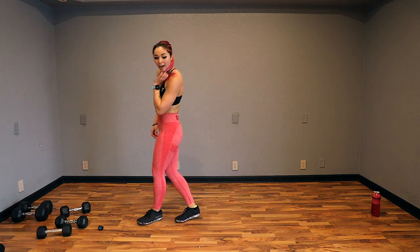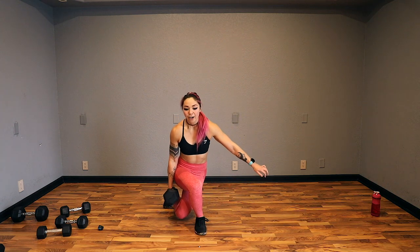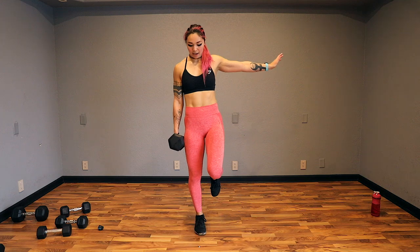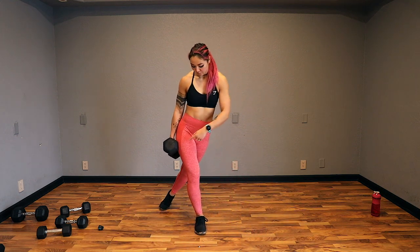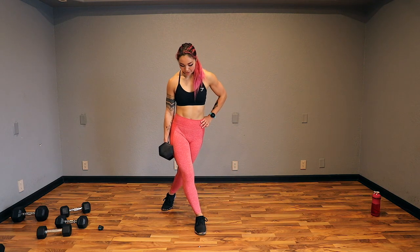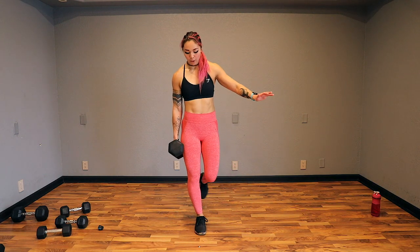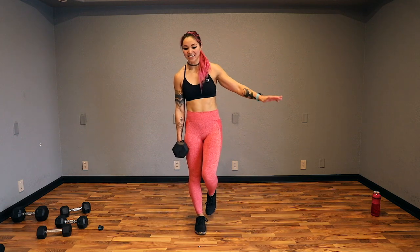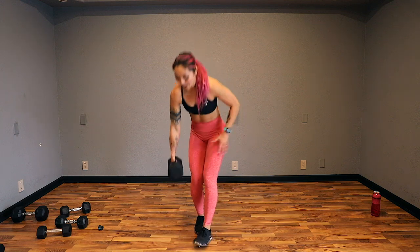Next up is curtsy calf raise and swivel. I'm going to grab my 25. Stabilize on my right leg — curtsy, calf raise, swivel, just like in the warm-up. So we've got glutes, quads on this right side, we have core as we stabilize, and calves as we raise. Keep challenging yourself with those weights. 15 seconds — we have a rollback and eight ankle taps coming up.